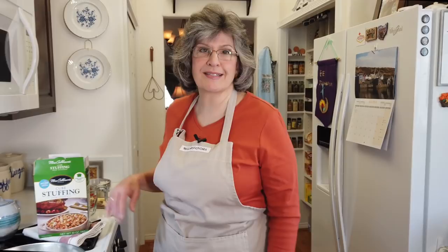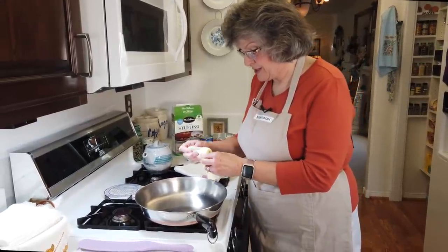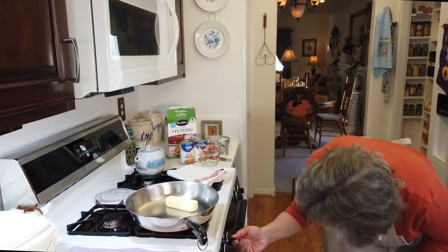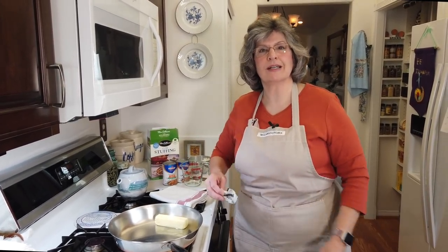A little bit of time has gone by — I turned the oven down to 350 on the pie, so that's moving along fine. Now we're going to prep our dressing. I don't make stuffing from scratch; I make whatever the grocery store has — Mrs. Cubbison's, sometimes Pepperidge Farm — it's delicious and we're perfectly happy with it. Step one: I'm going to drop a stick of butter into my frying pan and make it according to the directions. Thanksgiving is not a time to skimp.